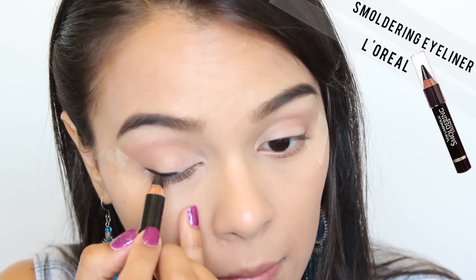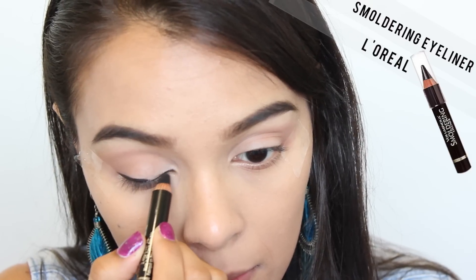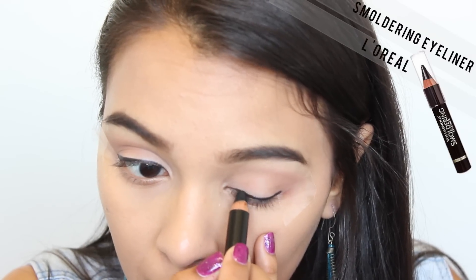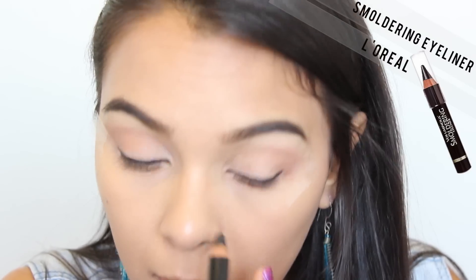Then taking L'Oreal Smoldering Eyeliner, I'm going to be applying this to my top lash line — not very precise, just kind of putting it on there because I'm going to be smudging it eventually.